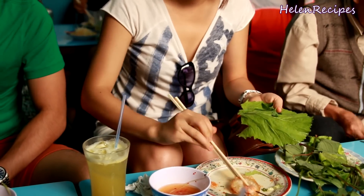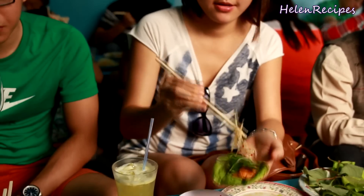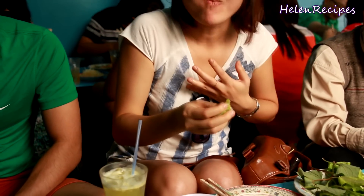Bánh khọc is served with a platter of fresh herbs and mustard leaves and lettuce as wrappers, and some sweet and sour pickled green papayas. You just wrap everything in the leaf, then dip in the dipping sauce and serve. So crispy, fresh and yummy. Let's try making this at home.